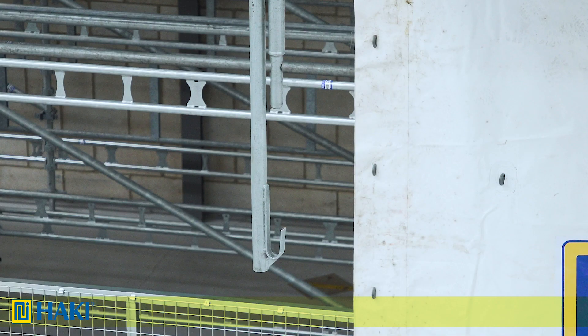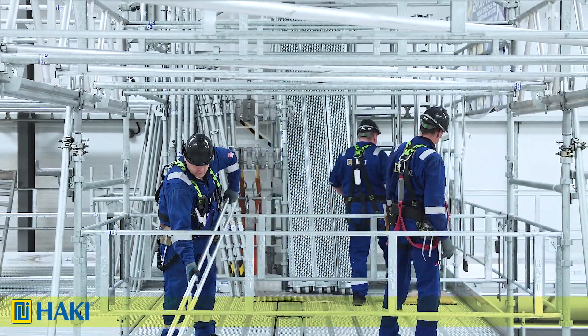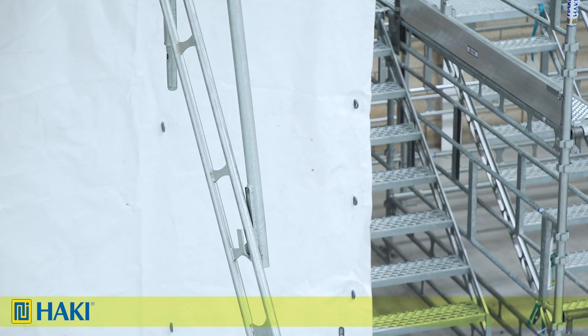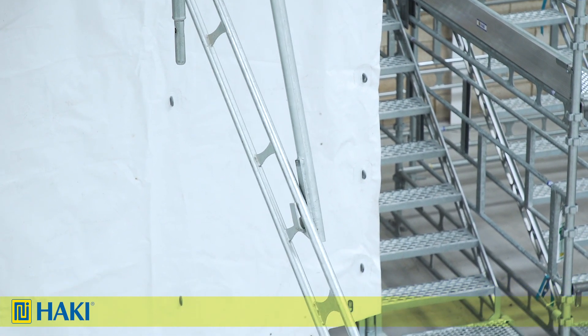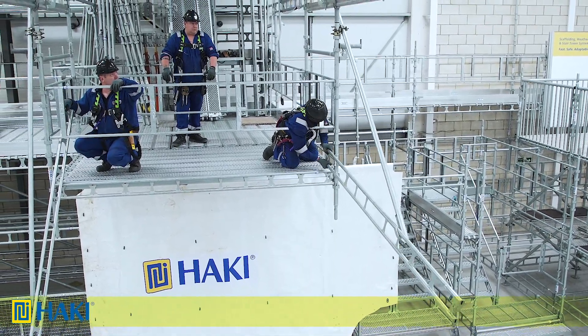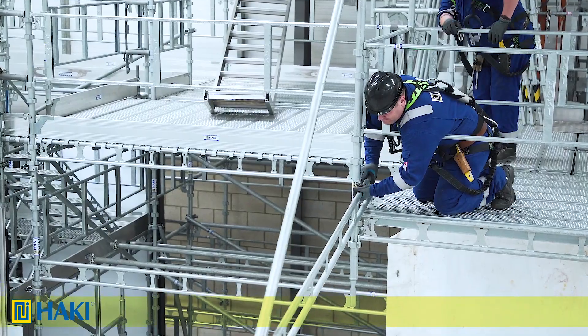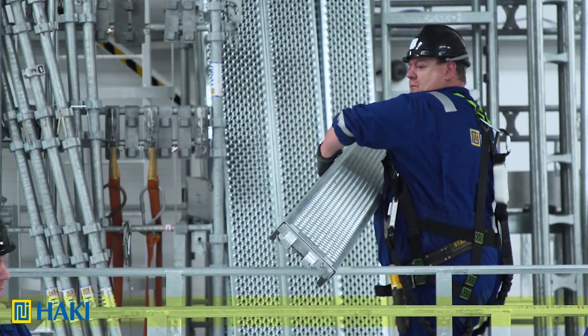Next, we slide a 305 ledger beam down and catch the hook on the third stiffener from the end. Then we swing the 305 ledger beam out and attach one end into the pockets of the standard at platform level. We then repeat on the opposite side.